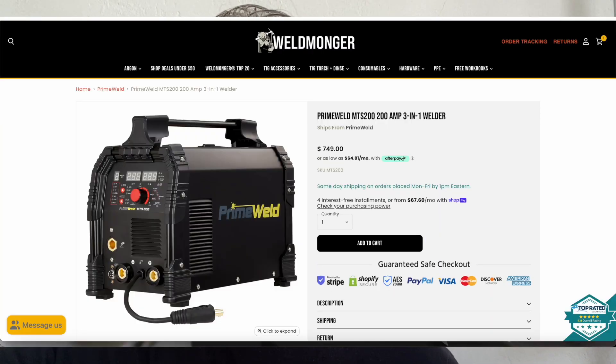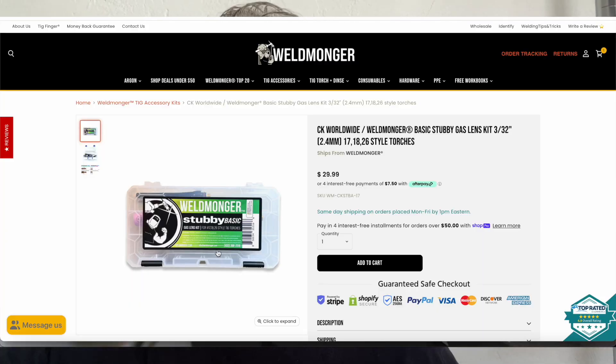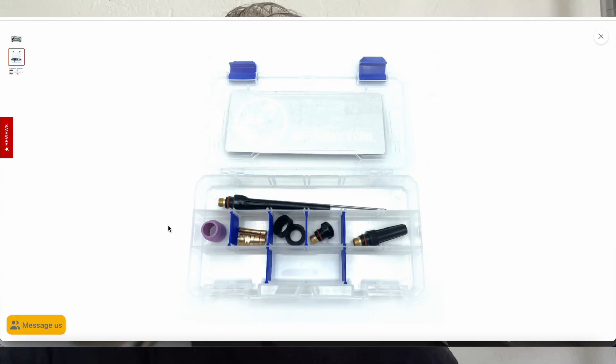This is the first of several videos using this new machine that I just started welding with. It's a PrimeWeld MTS-200, and it's a beast. Since we just added it to the store, from now until the end of the month until 8-31, if you order this machine you'll get a free basic stubby kit. It comes with an air-cooled 17 torch with a valve, and that basic stubby kit will work great with that torch.